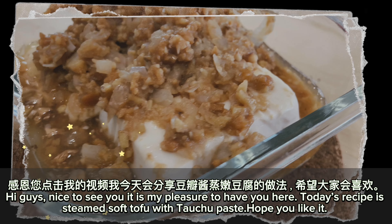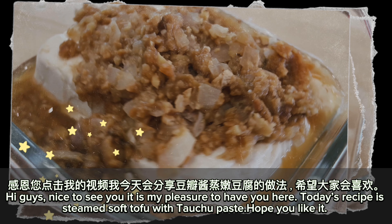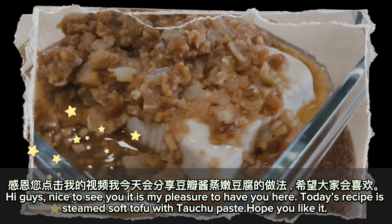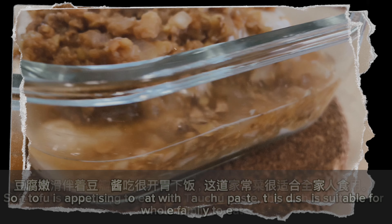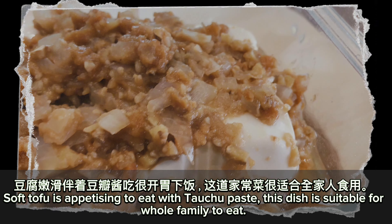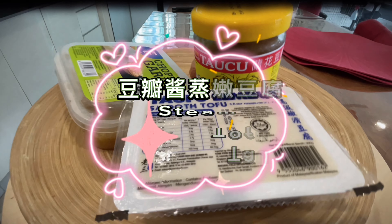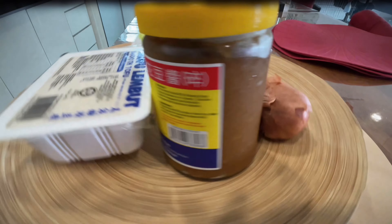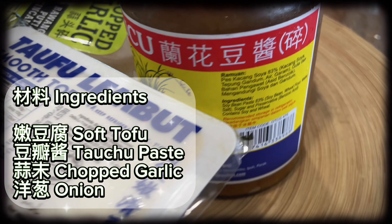Hi guys, nice to see you. It is my pleasure to have you here. Today's recipe is steamed soft tofu with tofu paste. Hope you like it. Soft tofu is appetizing to eat with tofu paste. This dish is suitable for the whole family to eat. Let's cook steamed soft tofu with tofu paste.